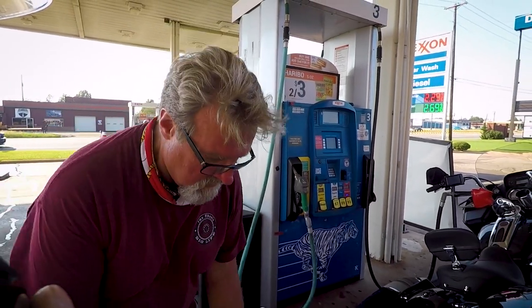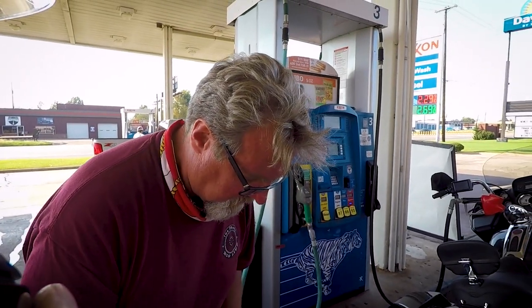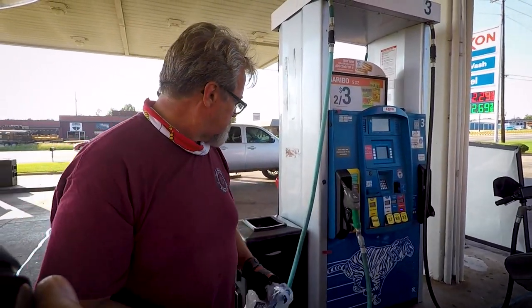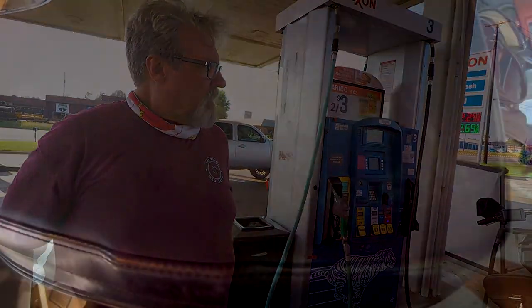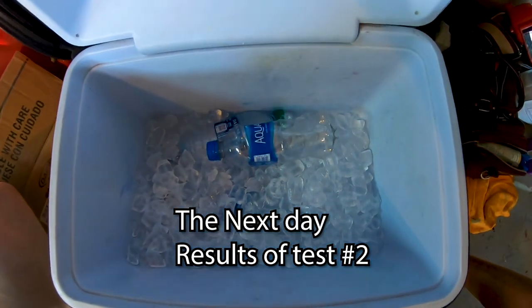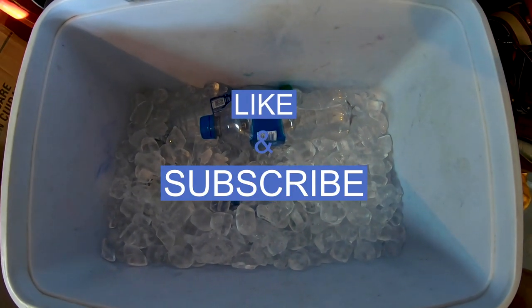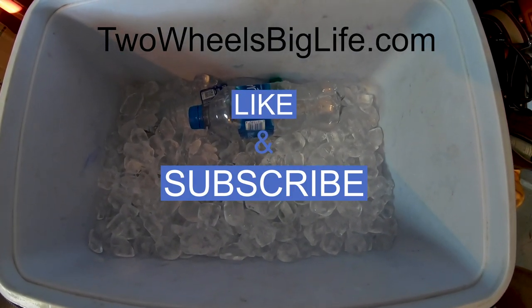In case you're wondering, we're in Paris, Texas. We just finished up the 2019 Bring It Home rally — a world record attempt at the most Harley-Davidsons in a parade. That's why you're hearing all these Harley-Davidsons going around. All right, let's take a look at the cooler. Ta-da — I'd say the fix worked. There is ice in the cooler still. Awesome.